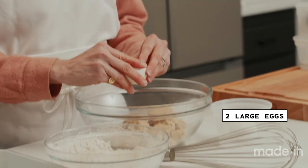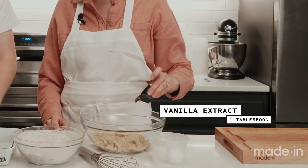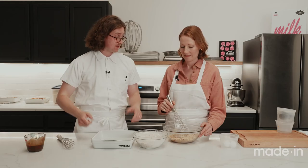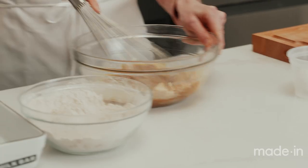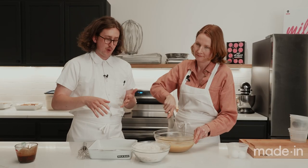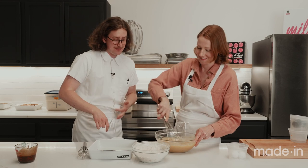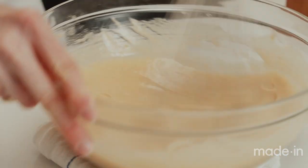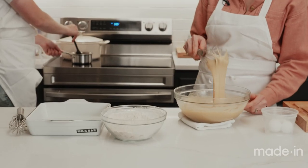We've got a balloon whisk for this one versus a standard whisk, because it's a little tougher to mix and we're trying to incorporate a little bit of air. A bigger balloon-style whisk makes that easier. You're basically looking to dissolve all that sugar into the eggs — you can see it's lightening in color. We want to keep whisking until it's two shades or so lighter than before, and you can really crank it and go for it.